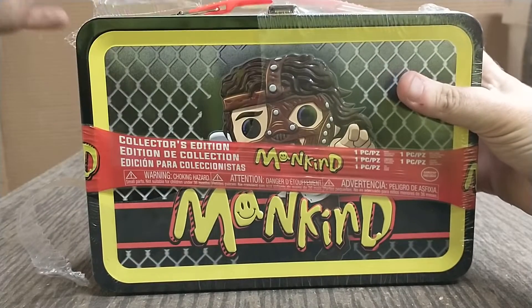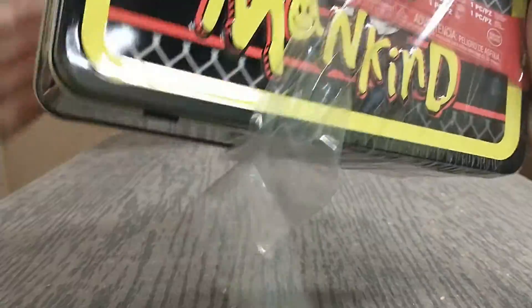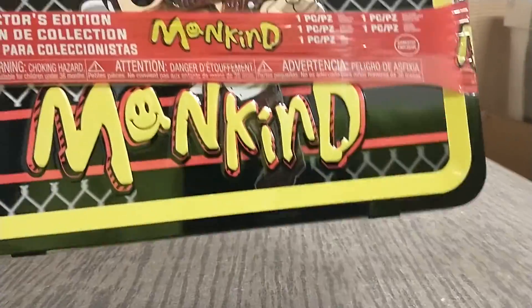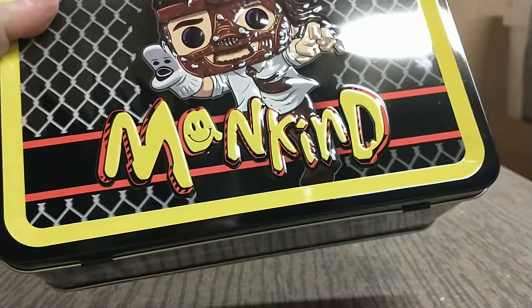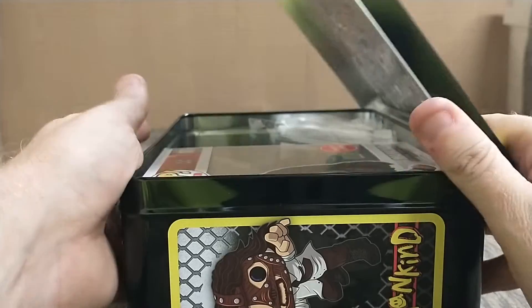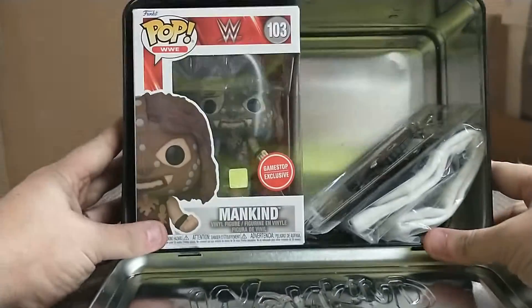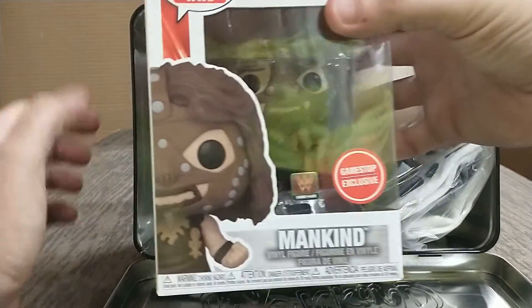Okay, let's see here. The only thing is I don't know if this Funko is the same as the two-pack one — it comes with a Rock — but if it is, that's alright, because I like the single. There we go, so we got it open. This is what we got. Look at that — that's nice, it fits in there really nice.